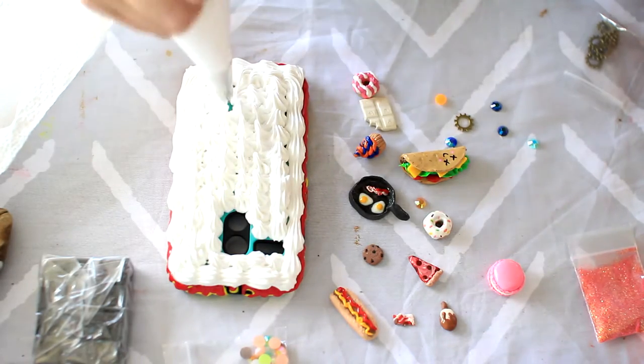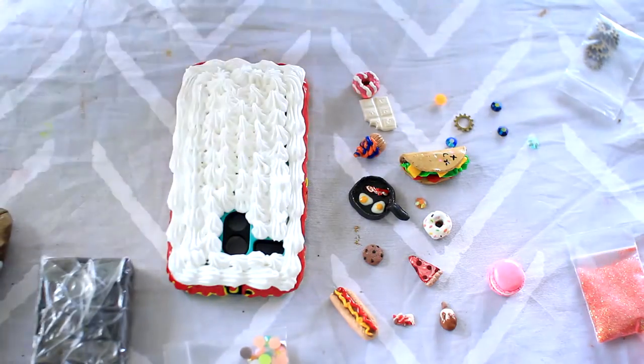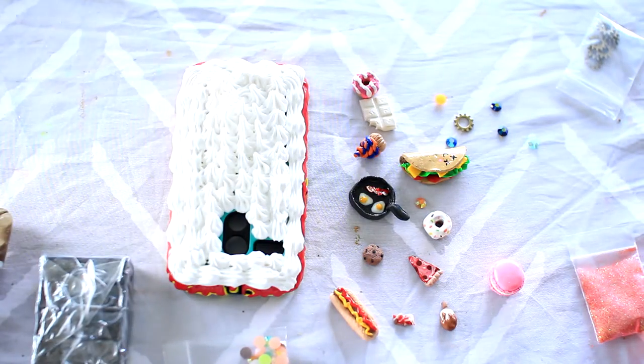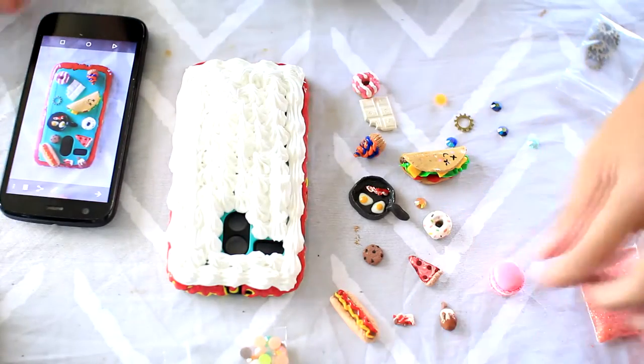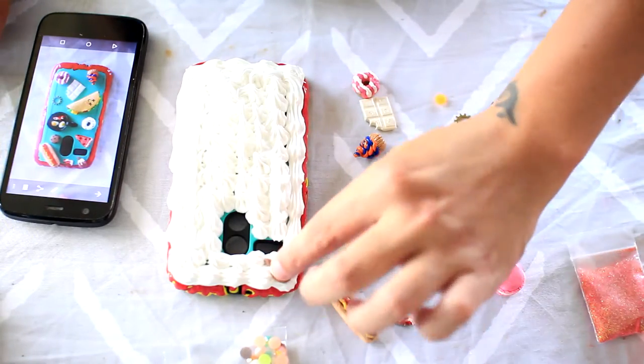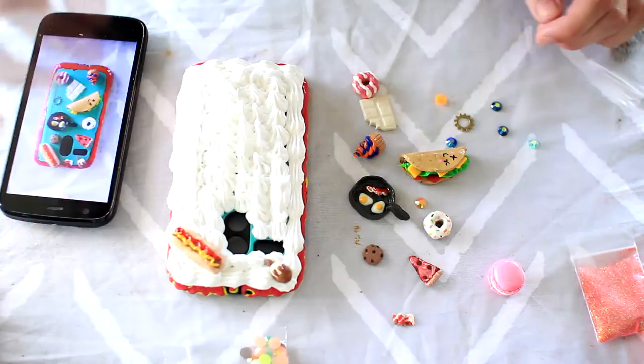It's very important that you took your picture of how you want your charms, because once you place your charms in, if you take them out, it will obviously get rid of that whipped cream or frosted texture that you had. And of course you'll have silicone all over your charms.